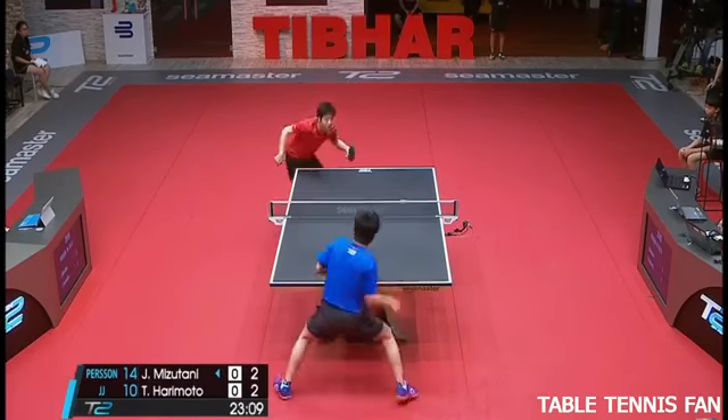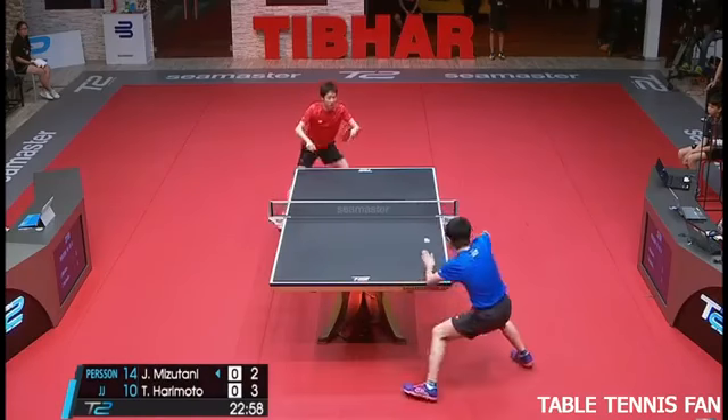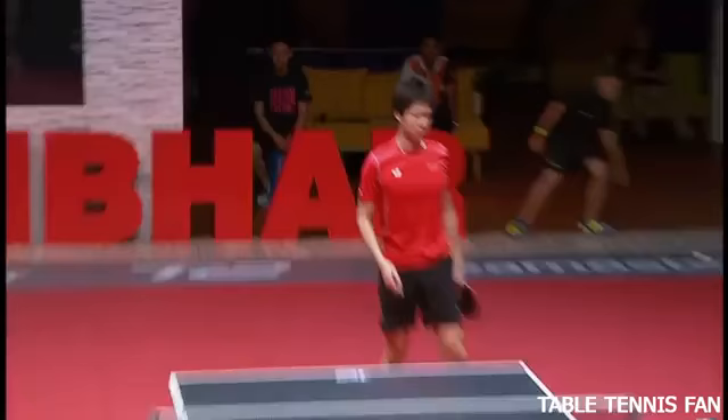27th of June. You see him miss many serves. You just gotta think, the ball just didn't go in.